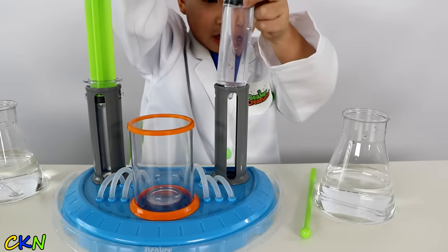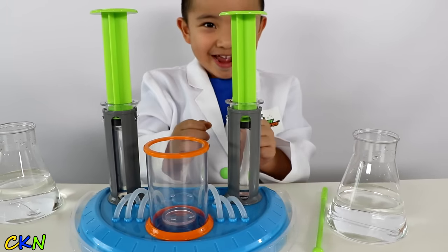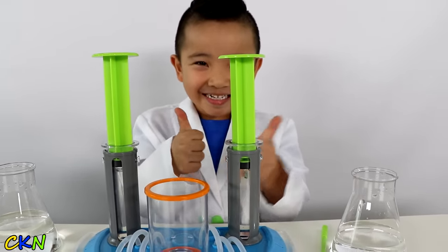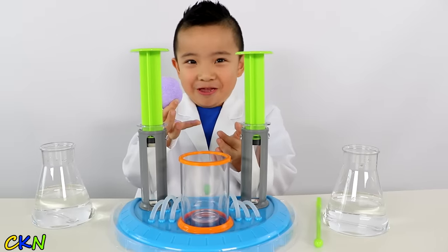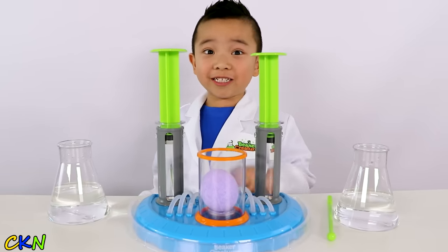Put it back in here. Then lock it. Alright, now it's ready guys. Can't wait. Let's put the purple reactor pot in. I think I need to put my goggles on for this one.